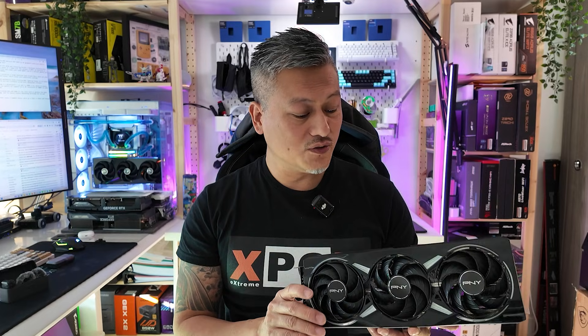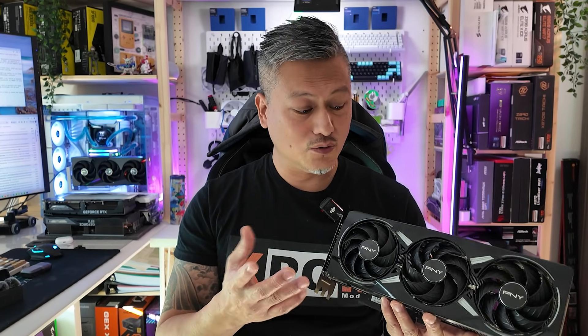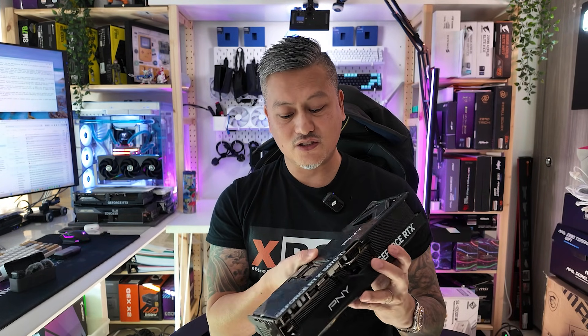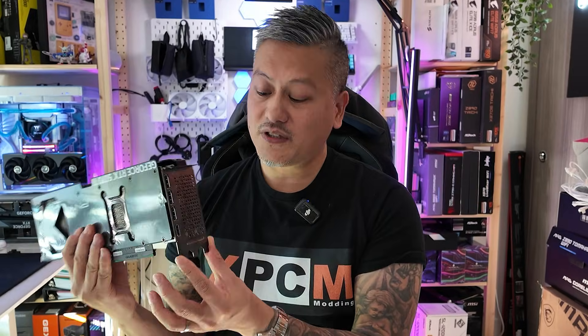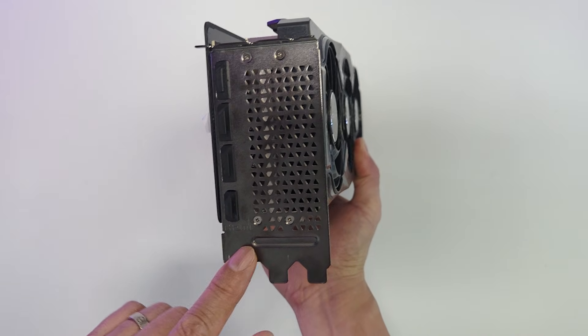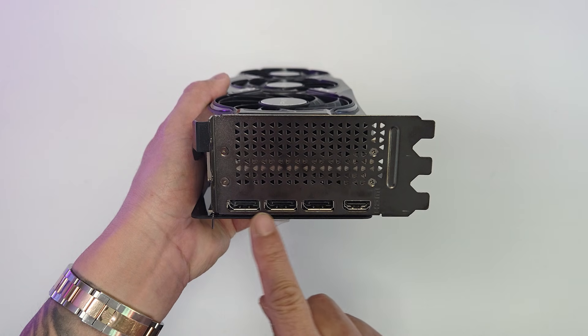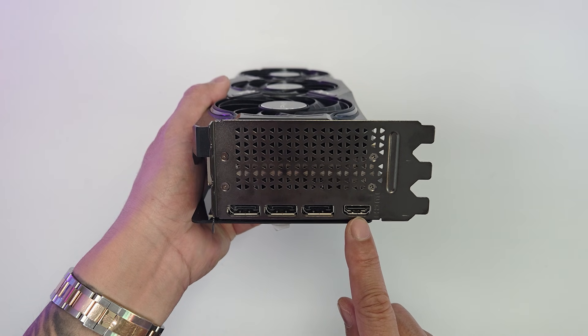The PNY GeForce RTX 5070 Ti uses an overclocked GPU running at 2.6 gigahertz — the default is 2.3 gigahertz. For cooling, it comes with triple fans and a large heatsink with a solid metal backplate. The card uses three PCIe slot spaces, so make sure you have enough room in your case.